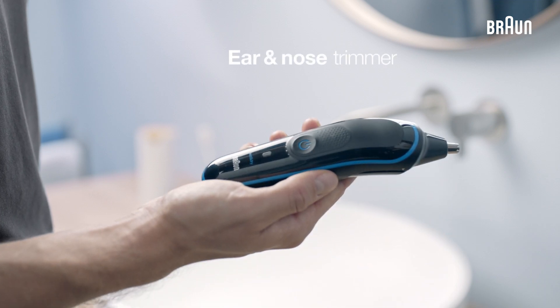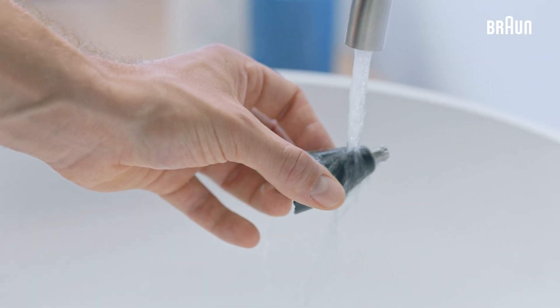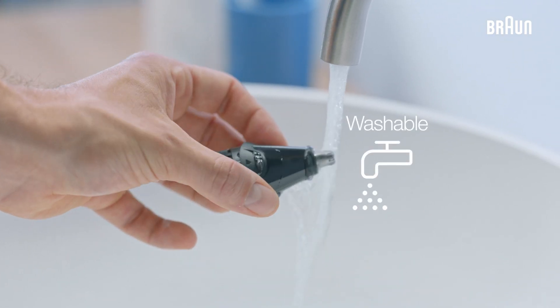Reach for the ear and nose precision trimmer to remove unwanted hair in sensitive areas. The blade is washable under running water, making cleaning very easy.